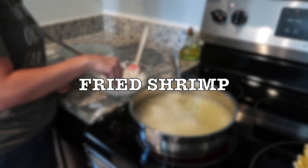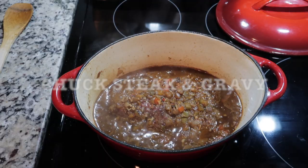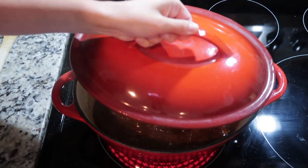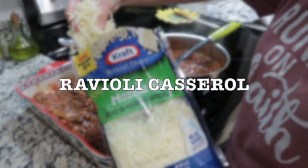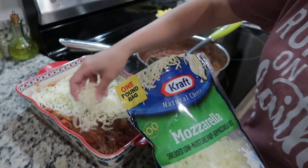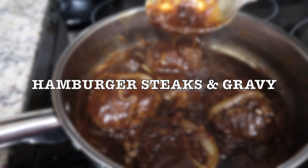Hey y'all! Welcome back to another What's for Dinner video. Today I'm sharing four really yummy meal ideas with you. I hope that you enjoy this video. If you do, don't forget to give it a thumbs up. And if this is your first time watching one of my videos, hey, I'm Beverly, a Louisiana stay-at-home mom and wife, and I share What's for Dinner videos every week, so don't forget to subscribe.